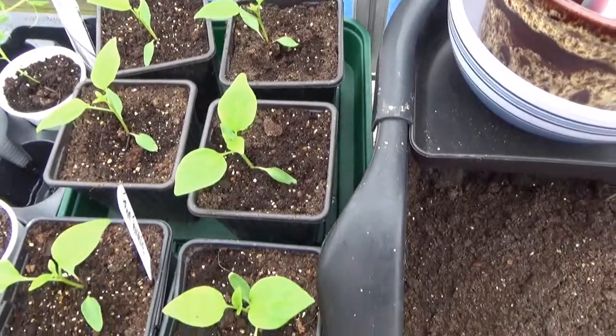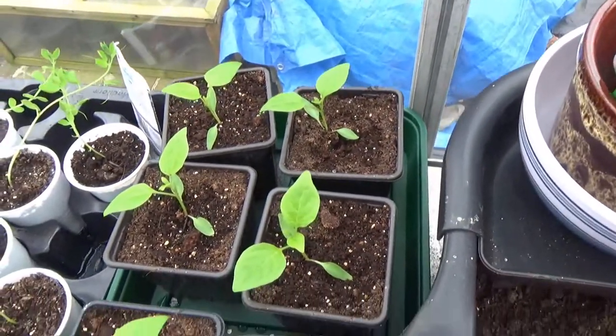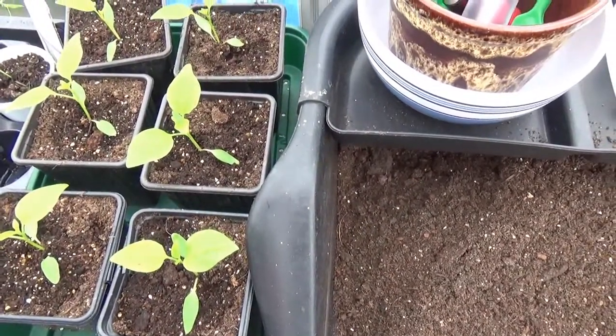What are these over here? Those are chilies. Yes, these are the ones the nephew brought back. We're going to give them a trial - give them some and you can try them.